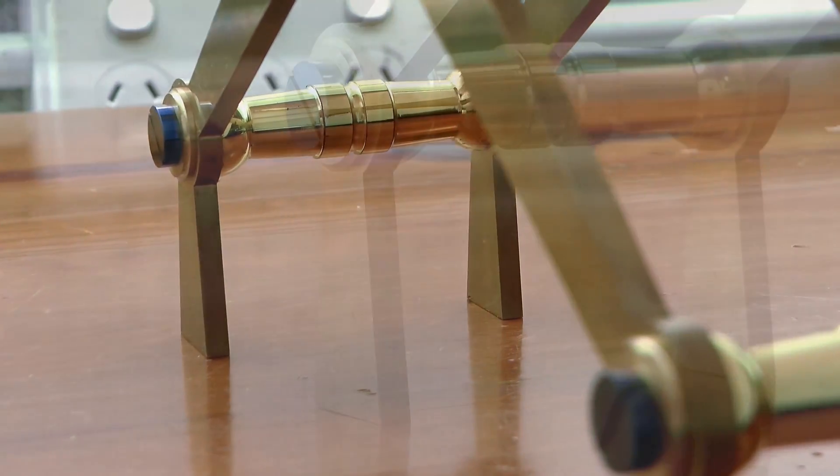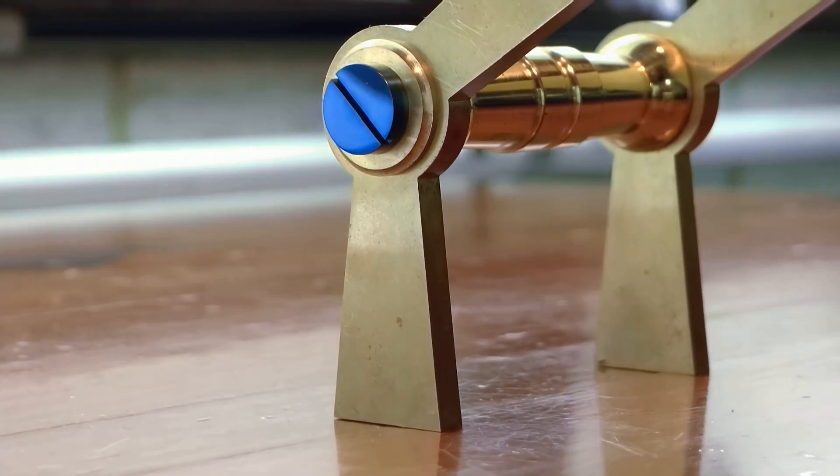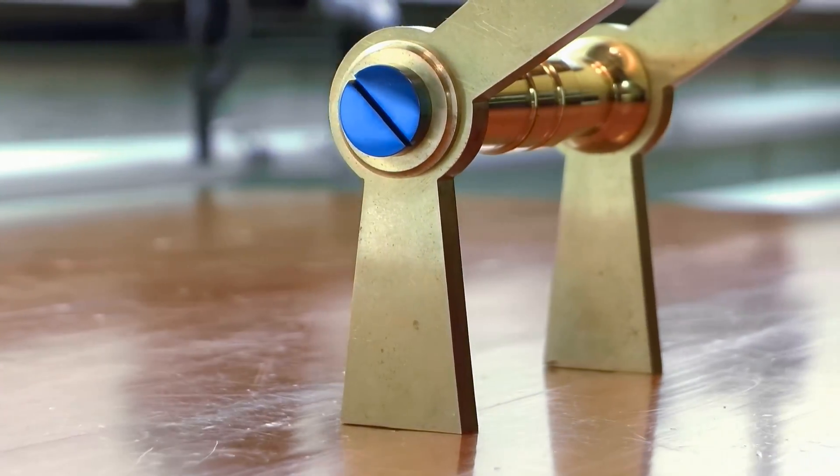G'day, Chris here, and welcome back to Clickspring. In this video, I make some changes to the support structure of the clock, taking it from this, to this.